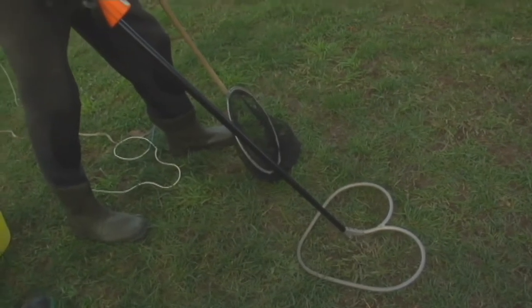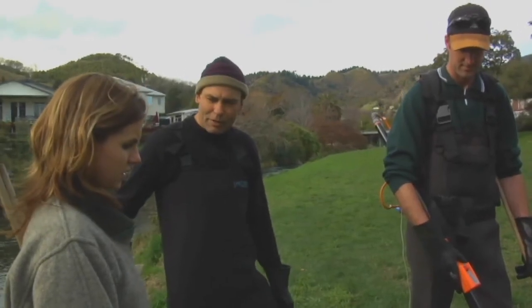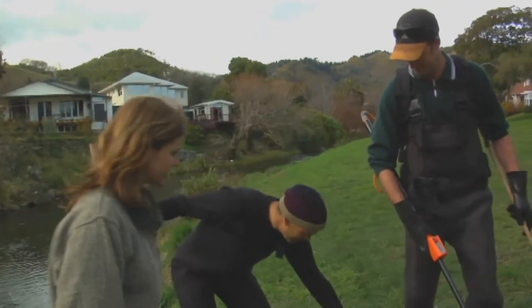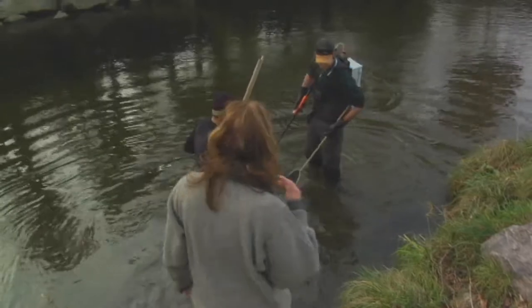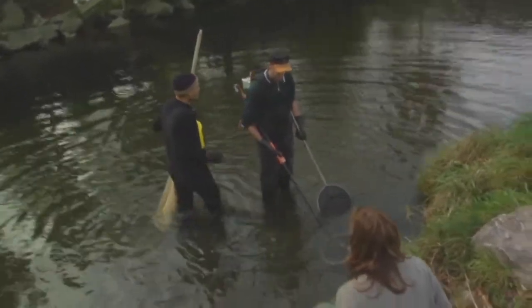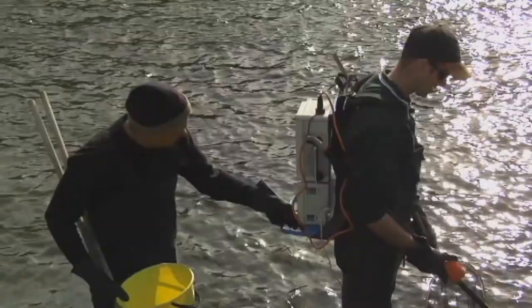What about you guys? We've got rubber gumboots, rubber gloves, and we have to be trained to make sure that we know the safety rules and abide by them. Well, shall we get down the bank and get stuck in? Yeah, sure. Why are we interested in what's in the water? Part of our job is to look after freshwater fish. To find out what's in the water we need to do that somehow, and electric fishing is actually a really effective technique to do that.